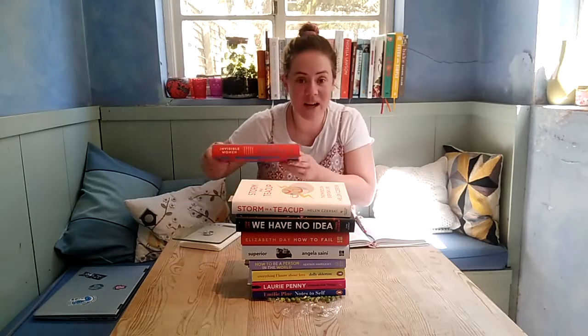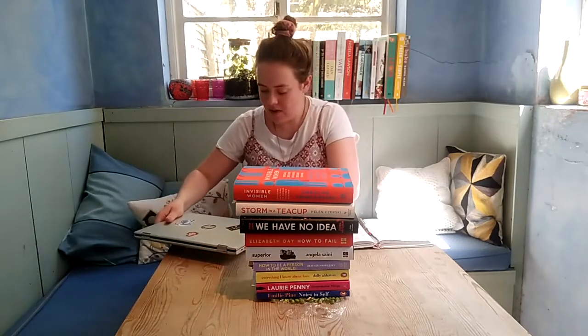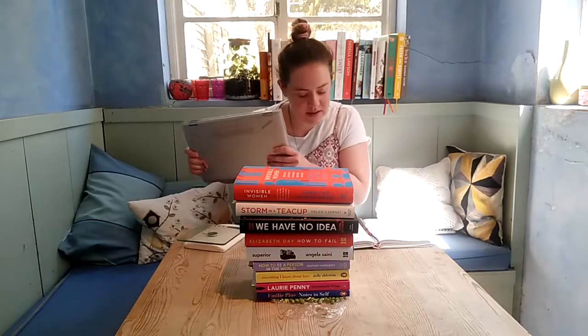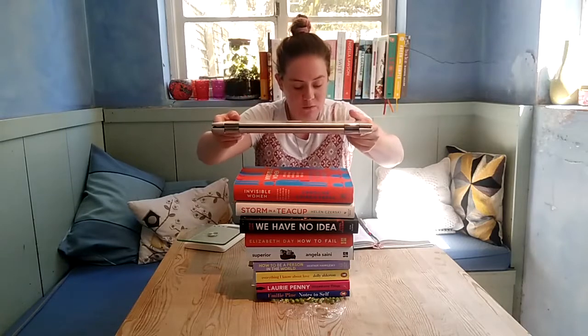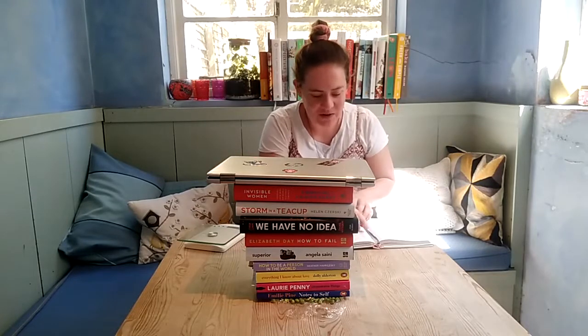Book number nine is 674 grams, so this takes it to 3.7 kilograms. I've also got my laptop computer, which weighs 1,667 grams, so let's put that on there. This takes it up to 5.4 kilograms — and it's still holding!